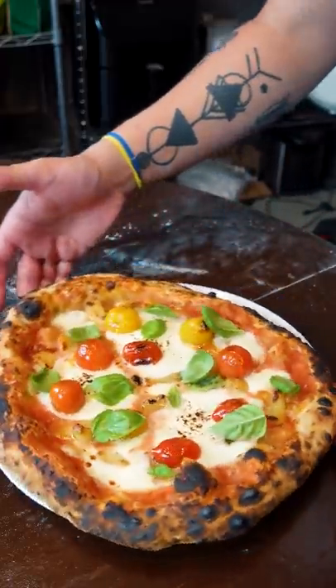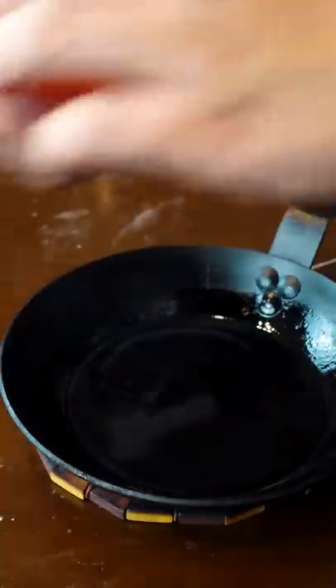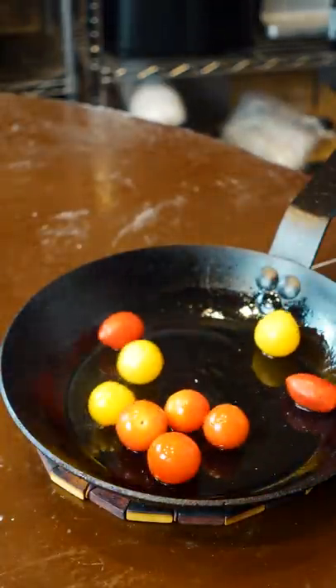I just had to make a margherita pizza. For the tomatoes, just get a hot pan and cover the bottom with oil. Once it starts smoking, you can fry your tomatoes. This is gonna happen really fast, so just keep your eye on it.